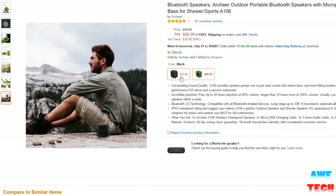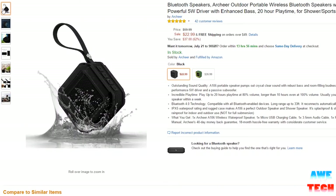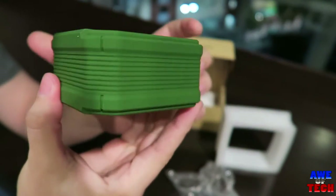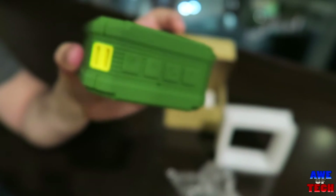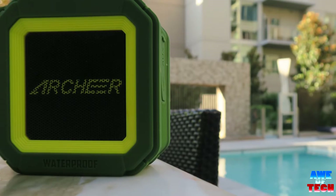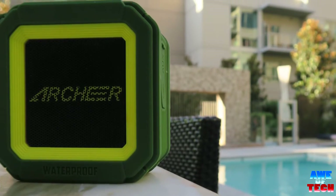This particular model, the A106, comes in two different colors — all black or the green and yellow I have here. I'll be sure to leave links in the description box down below for these two options, as they are an awesome deal around $20 to $25, making it a really cool tech item to pick up on the cheap or also a wonderful gift to give to a friend.